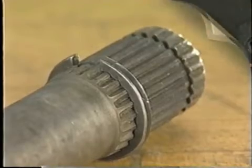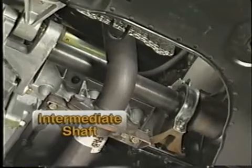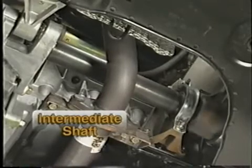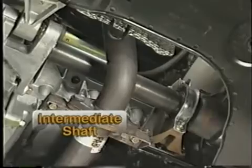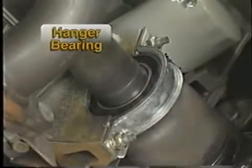Some vehicles require the use of an intermediate shaft. This shaft eliminates torque steer, which is a pulling at the steering wheel during acceleration. A rubber mounted, lubed-for-life hanger bearing is used to support the intermediate shaft.